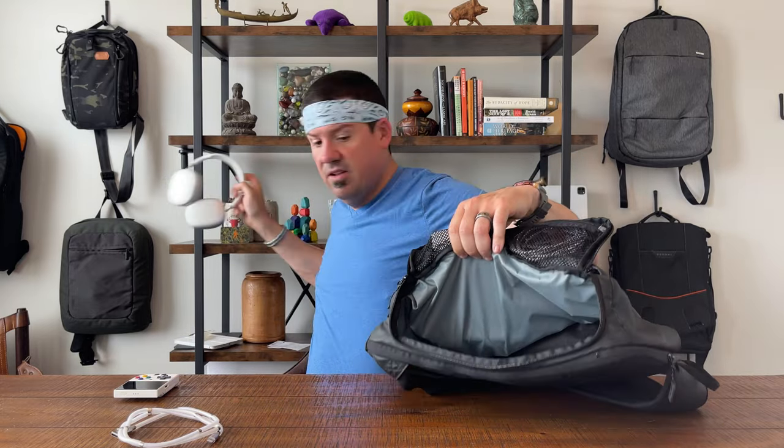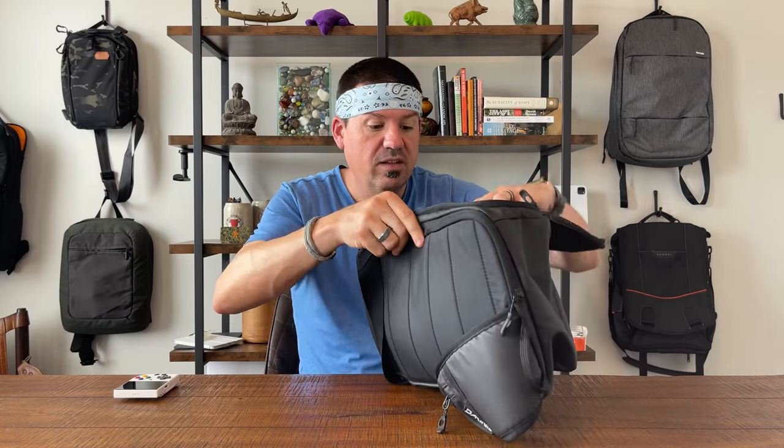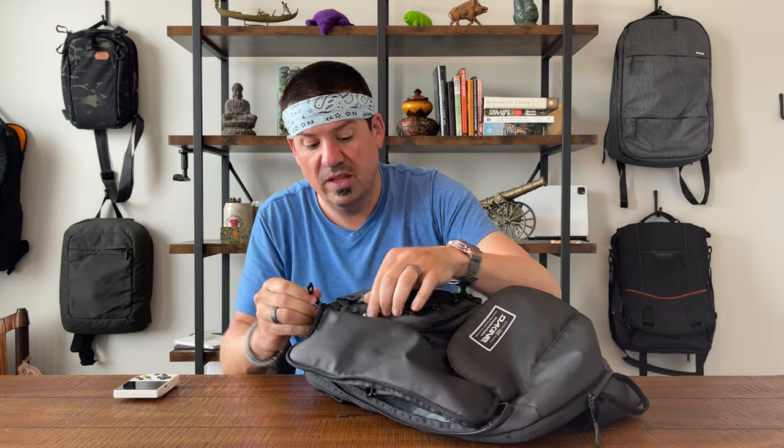Then you have this giant main space in here. We could toss all kinds of things in there — headphones, the power brick cord, even a change of clothes. That's actually a ton of room in there, which is pretty nice.